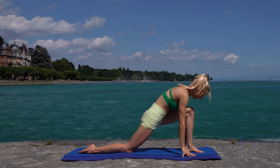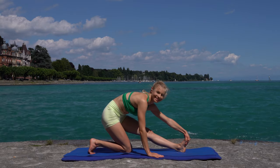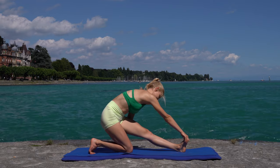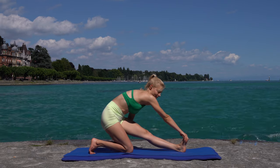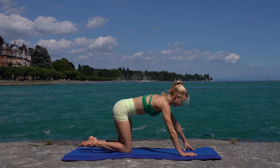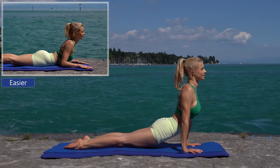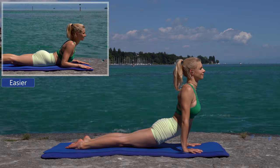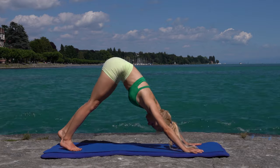Place your hands on the mat, shift your weight onto your back leg, and stretch your front leg. Step your leg back, both knees on the ground. Do a chaturanga. Remain in upward facing dog for two breaths. Come into downward facing dog and focus on your breathing.